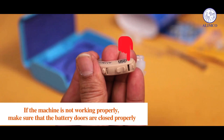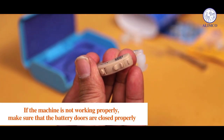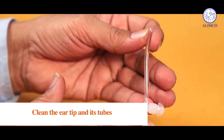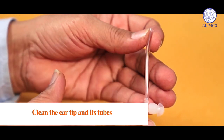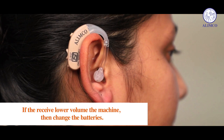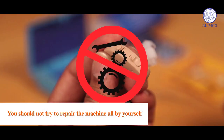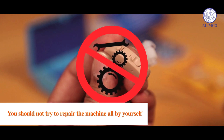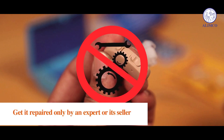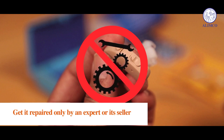If the machine is not working properly, make sure that the battery doors are closed properly. Clean the ear tip and its tubes. If you experience lower volume from the machine, then change the batteries. You should not try to repair the machine by yourself — get it repaired only by an expert or its seller.